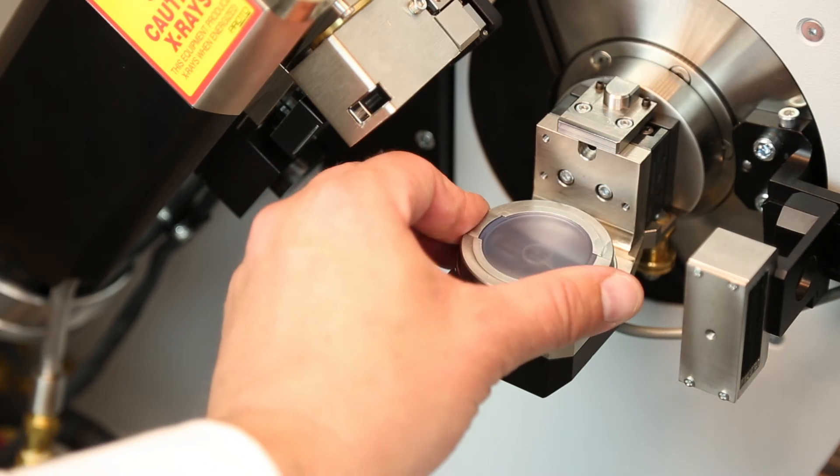One of the greatest features of the AX3D is how versatile it is for a wide variety of applications. When we developed the system we wanted the user to be able to focus on their research and not spend hours figuring out how to use the system. An inclined theta two theta geometry prevents any spilling of samples while allowing easy access for swapping x-ray tubes.